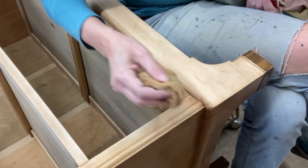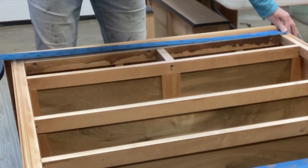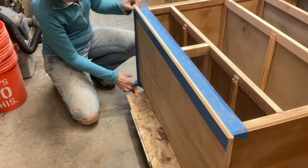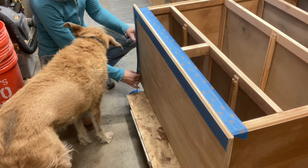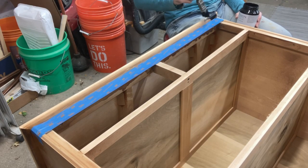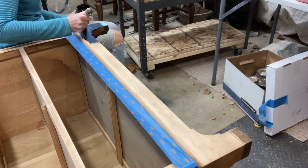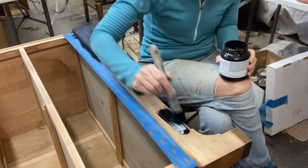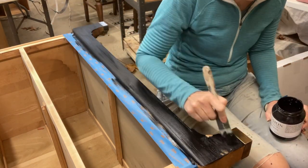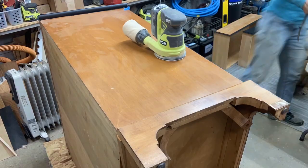Tack cloths are your best friend — buy a lot of them, because you really need them after you sand. There's just so much dust, and that's the best way to get it off. I'm taping off all of the areas I don't want painted, because there are edges I'm going to paint and I don't want the top or frame to get painted. Painter's tape is your best friend, especially when you're painting small areas. I decided to paint the base because it just didn't make sense not to — since all of the front was going to be stained, I thought it would be a nice contrast and tie the piece all together.